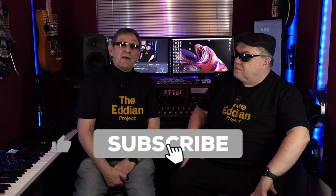Hello and welcome back to the Eddian Project. We really appreciate you joining us and thanks for the quite a few trickle of subscribers - fantastic. Today we're going to be reviewing the UC1, which is the Universal Controller One that goes alongside the UF1.